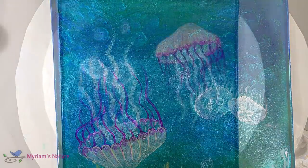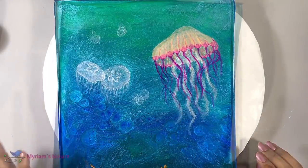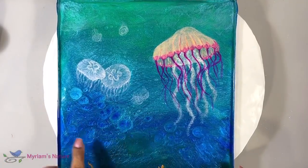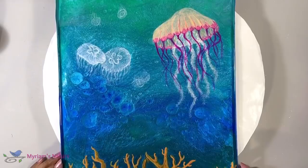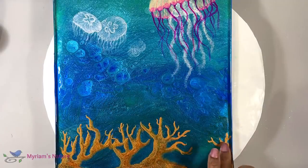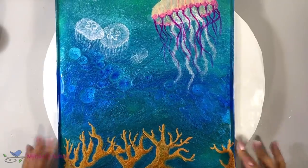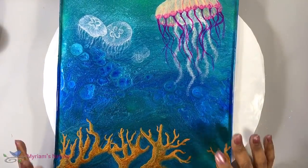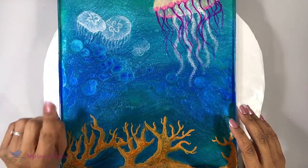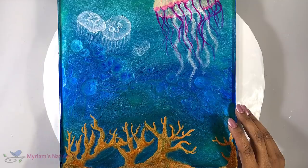I'm pretty happy with the jellyfish. I love this play here — it looks almost like some other kind of jellyfish. I ended up adding another branch of coral because this corner looked a little empty, and I think now I'm ready to add my resin layer. I'm just going to go with a clear coat, but I have an idea for a possible addition — let's see if that works out.